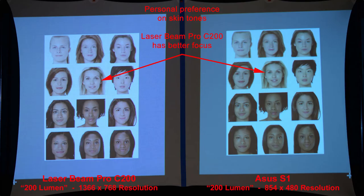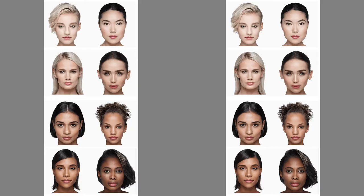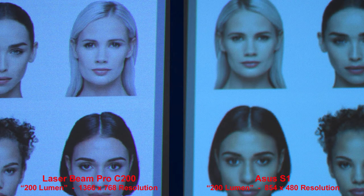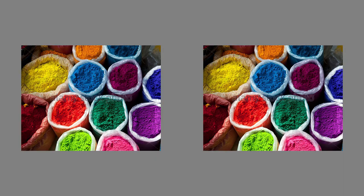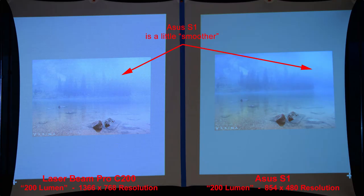For skin tones it comes down to personal preference — the Laserbeam Pro has better focus, but the ASUS has slightly more saturated colors. Both projectors produce nice-looking faces. On color comparison images, results are fairly similar, with the Laserbeam Pro a little bit sharper due to its higher resolution. On a lake scene with fog, the ASUS is a little smoother while the Laserbeam Pro is a little more grainy.